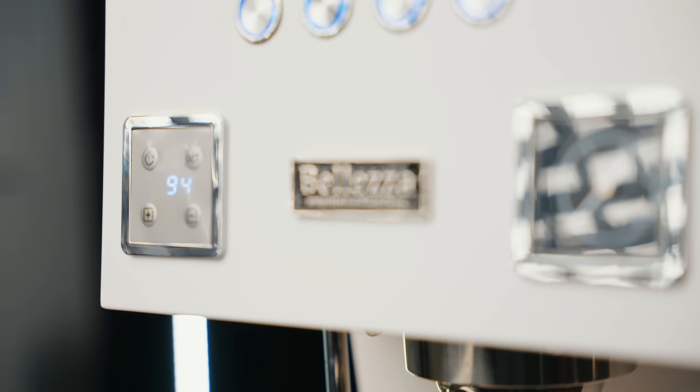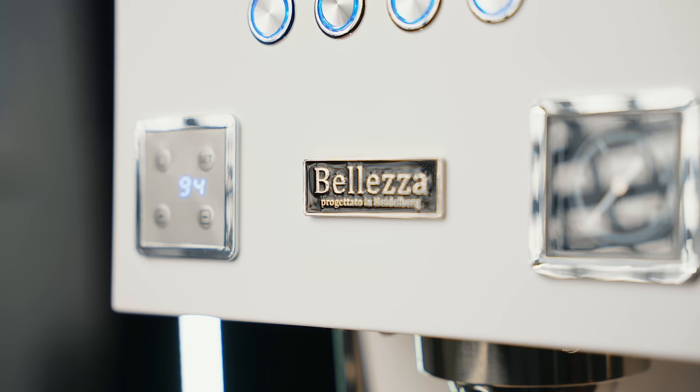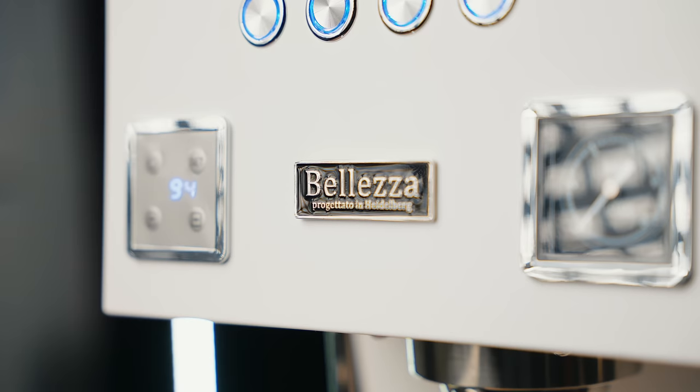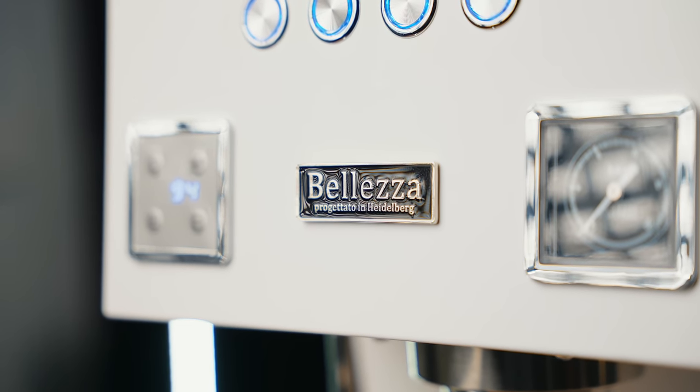Balezza might be a company you haven't heard about. They're an espresso machine manufacturer owned by the VEA Group, which also owns some other brands like Elektra and Slingshot. Now Balezza is based out of Germany but builds their machines in China. This allows them to design with great detail but bring their labor costs down so that those savings can be reflected in the machine price. This is something we've seen in other large companies like Breville and even the Niche Zero.